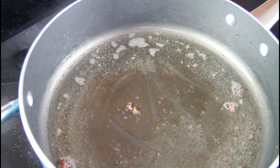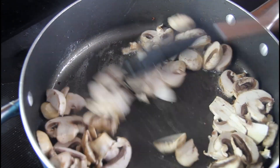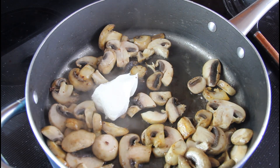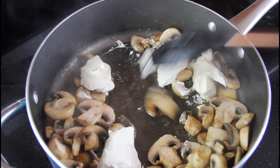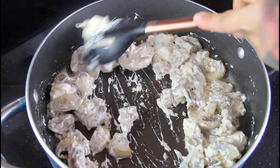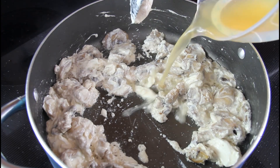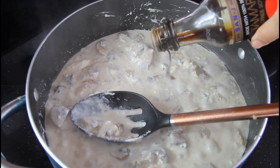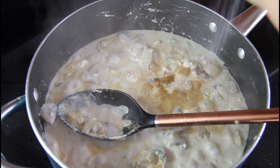Leave your bacon grease in the pan and now add your mushrooms. Cook the mushrooms down, then add six ounces of cream cheese, cut up so it's easier to melt. Stir the cream cheese in until melted. Once melted, add one third cup of chicken broth, half a teaspoon of tamari sauce or soy sauce, garlic powder to taste, salt, and pepper.